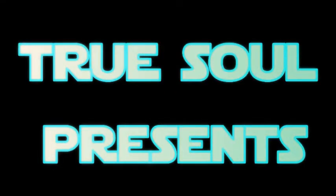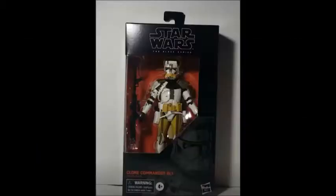Hi everyone, I'm TrueSoul and this is my review of the Star Wars Black Series Commander Bly. I actually pre-ordered this figure from Entertainment Earth a while back — I have so many pre-orders that I almost forgot I had pre-ordered Commander Bly, but he's finally here. Some shipping dates got switched around but he's here now, so who cares.